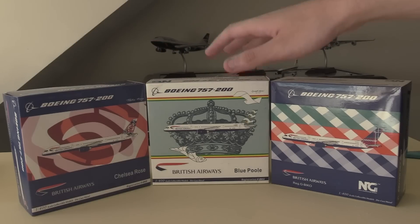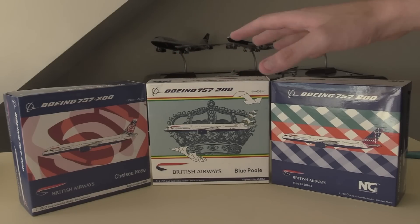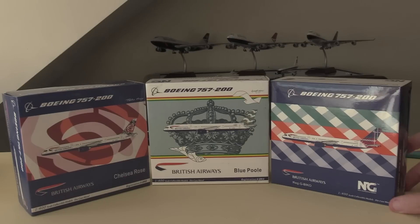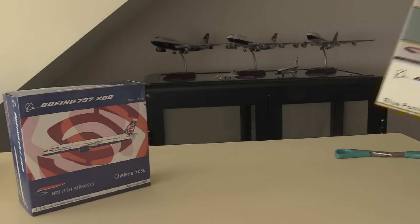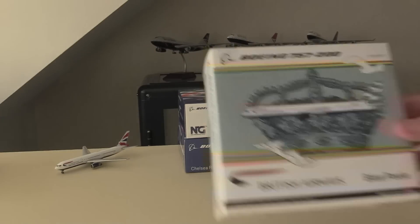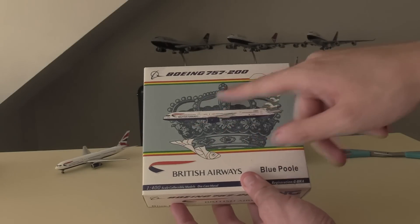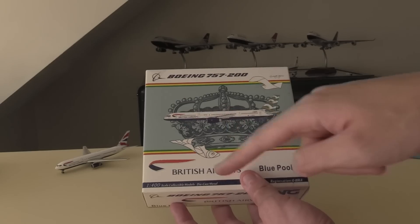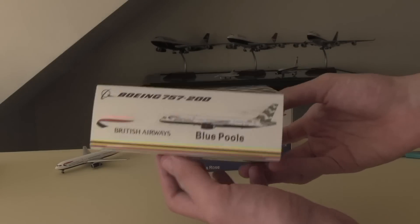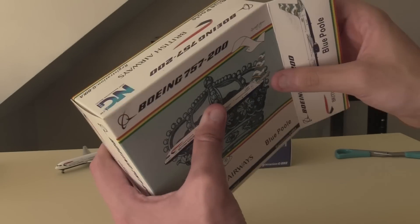As many of you will remember, these are all liveries from the Project Utopia scheme British Airways did from 1997 to about 2001. These British Airways 757s are retired - they retired in 2010. British Airways operated 61 of these 757s but they were replaced by the A320 family, primarily the A321. These aircraft were operated alongside the 737s, and in the 1980s and 1990s the 757 along with the 737 would operate British Airways' short haul routes until the late 1990s, when they were replaced by the A320, A319 and A321. I'm going to start with the worst to the best - the Chelsea Rose is my favourite livery, the Scottish Tartan is my second favourite, so we're going to start with the Blue Poole 757-200 from NG Models. The box is very well done - we've got the crown emblem in the back with the clip art of the aircraft, the British Airways logo, and the name of the livery.